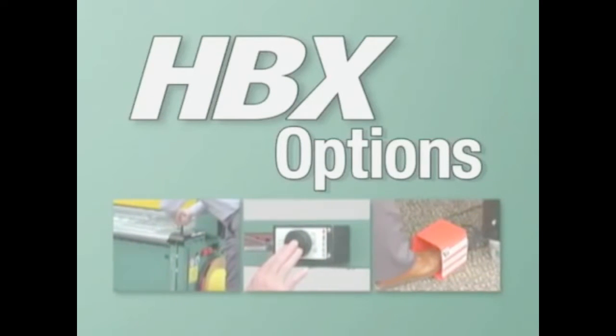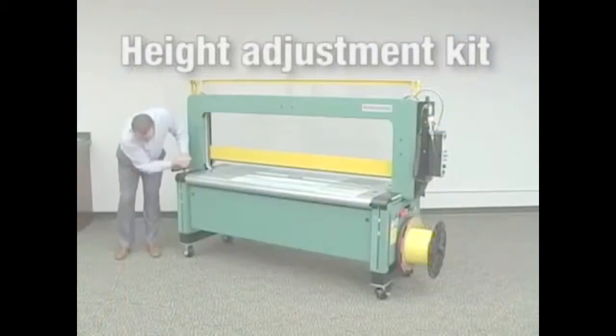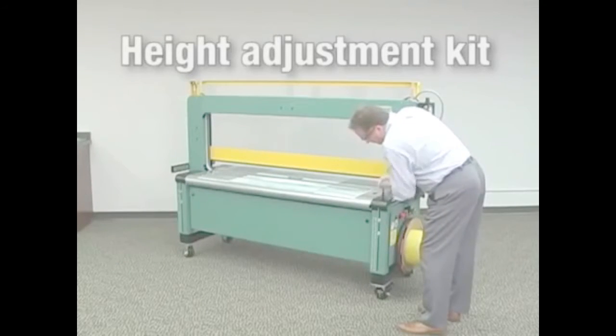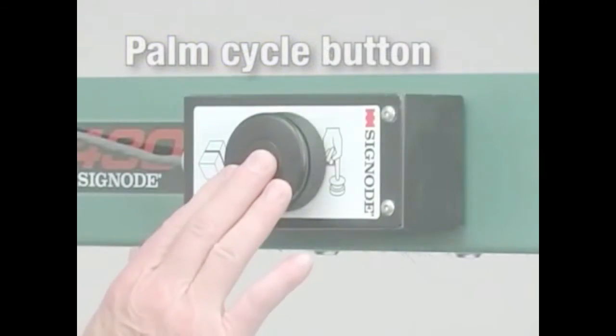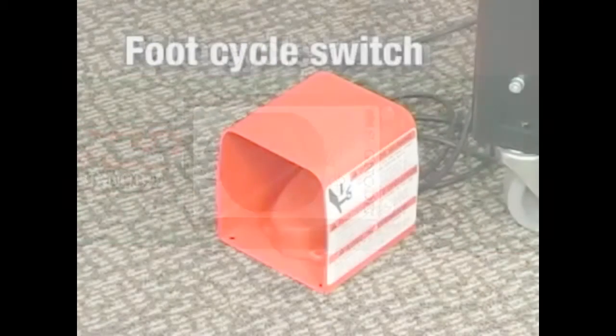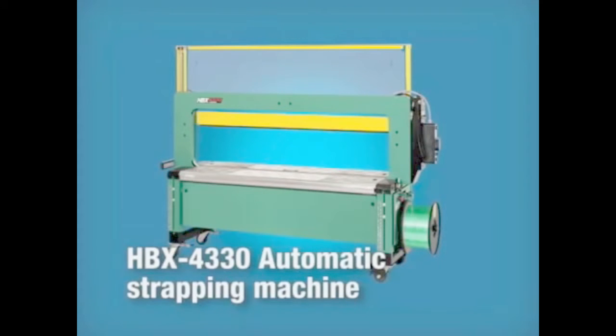You can further customize the HBX 4300 to suit your operation by adding a variety of other options, including compression to settle overstuffed cartons, a height adjustment kit to quickly and easily adjust the machine height to line up with different conveyor heights, and a palm cycle button or foot cycle switch for manual operation.